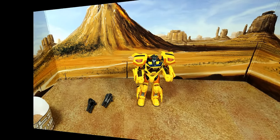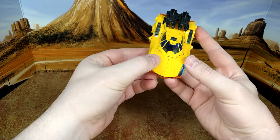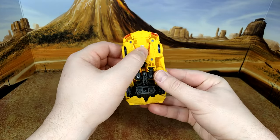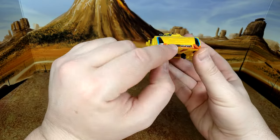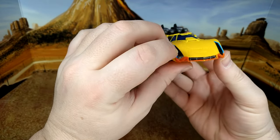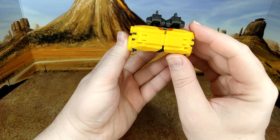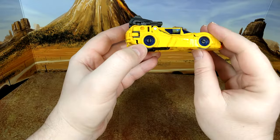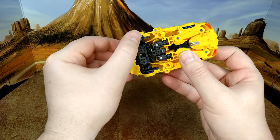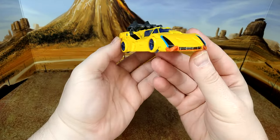Now let's transform him into alt mode. I really love this mold — you can't even see the feet and that's amazing; even from underneath they're hard to spot. Nice grille details, clear window, gunmetal accents, a little red in the back. The wheels are really well done with tiny little slits. The air intakes now look more like cannons than anything. Final look at Sunstreaker before the decals.